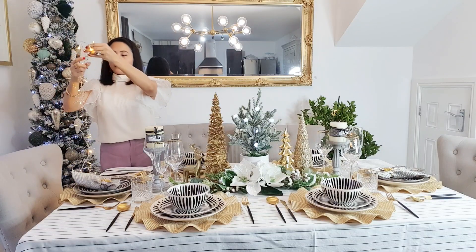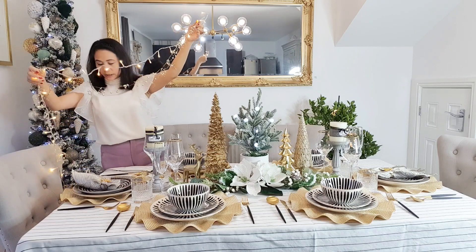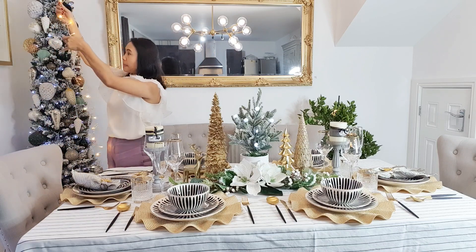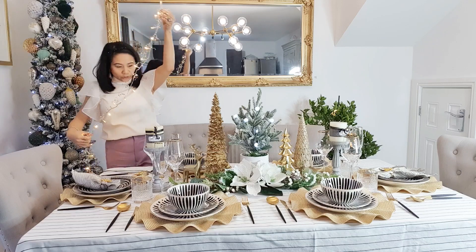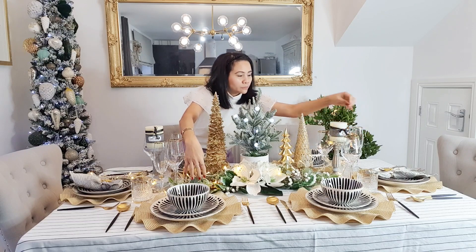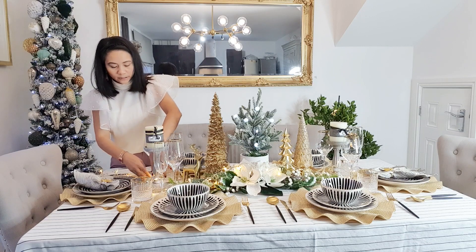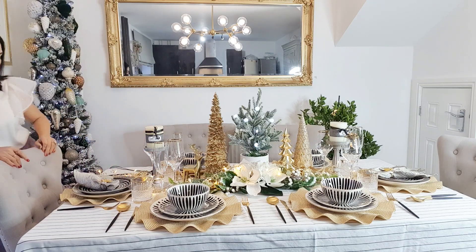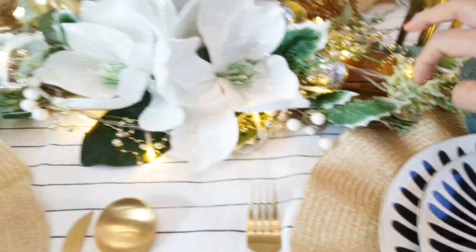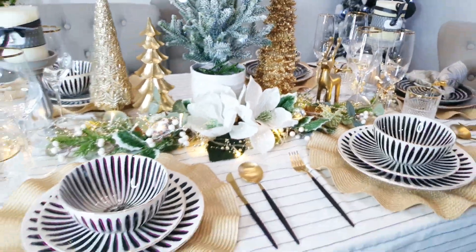Now that we've added our charger plates, we're also going to add our Christmas lights. I bought these a couple of years ago — they're not new, these are old Christmas lights. We're just going to add them in the middle of the table. It's an electric one. It looks so much better with all the lights underneath the greenery centerpiece — oh, it's beautiful, I love it!